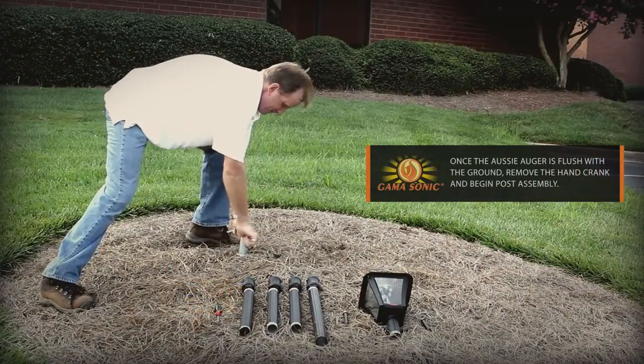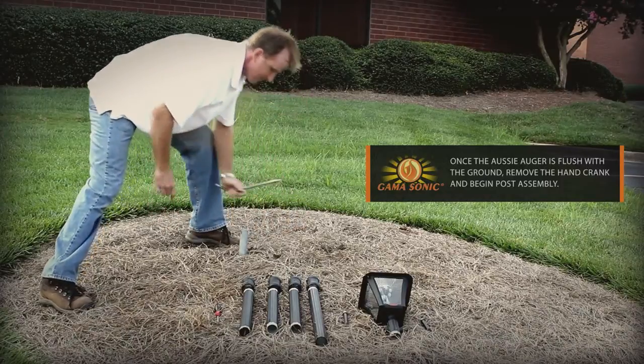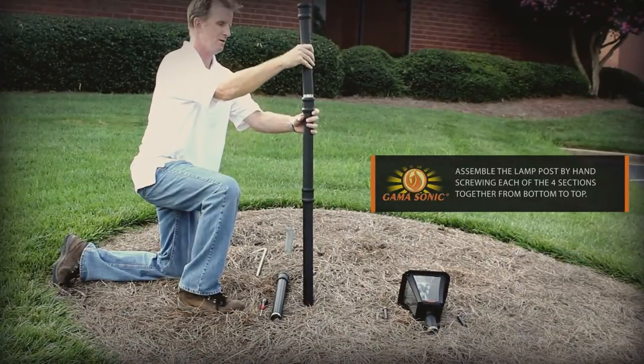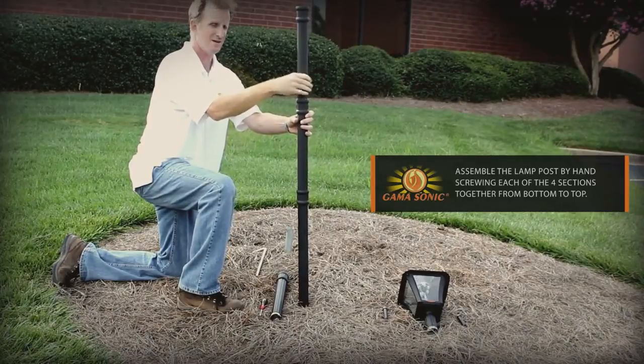Once the auger is screwed in and flush with the ground, remove the hand crank and begin the post assembly. You can easily assemble the lamp post by hand, attaching and screwing each of the four sections together from top to bottom.